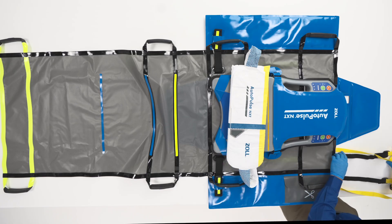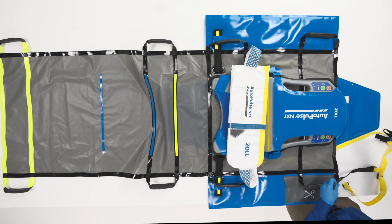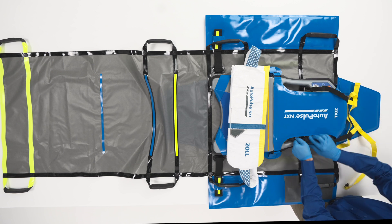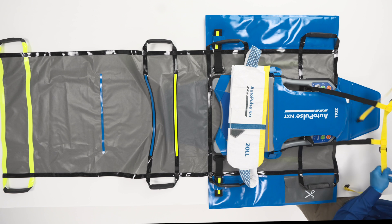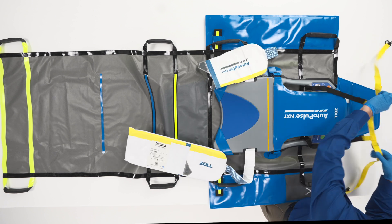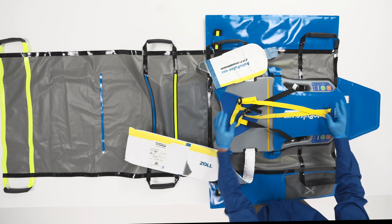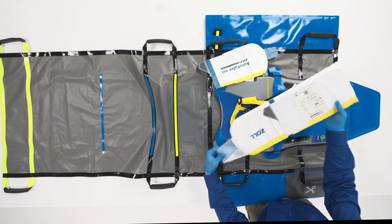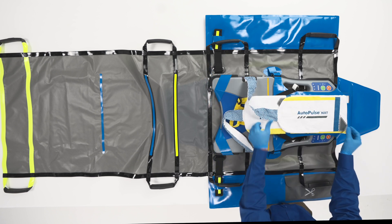The shoulder restraint attaches to the platform to help maintain patient alignment during therapy. To secure the shoulder restraint, attach the black straps to the metal attachment points near the patient's head. Lay the yellow straps across the top of the platform, on top of and parallel with the platform. Place the longer section of the band on top of and parallel with the platform, then place the shorter section on top of the longer one.